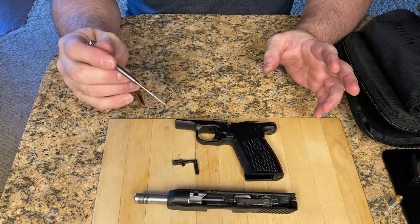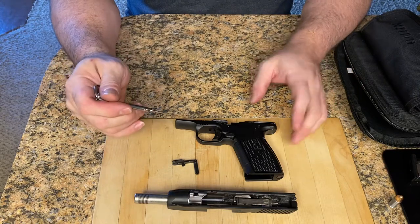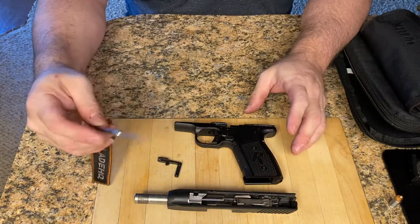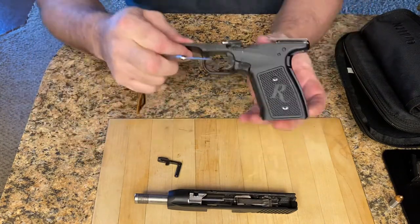I got it back home and I checked to see if maybe the rounds were bumping up the slide lock, and it wasn't that. But then I noticed what it was, and I want you guys to see this.